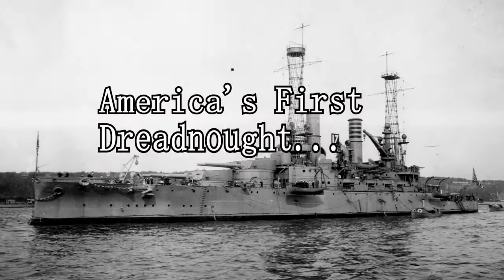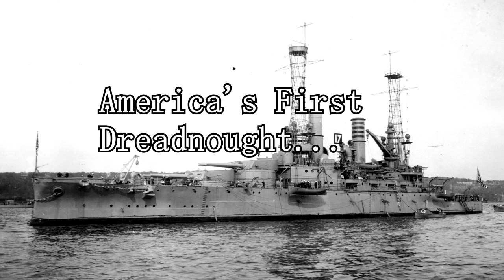USS Michigan, or BB-27, was America's first Dreadnought.